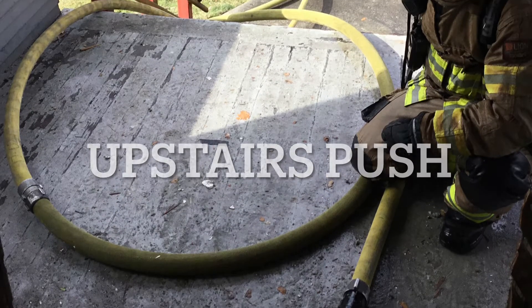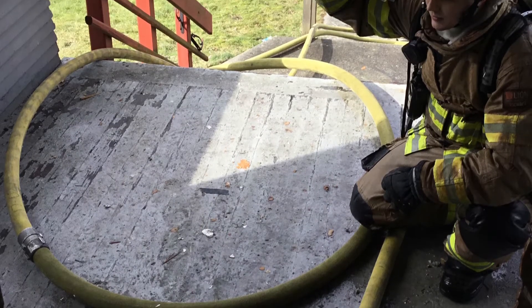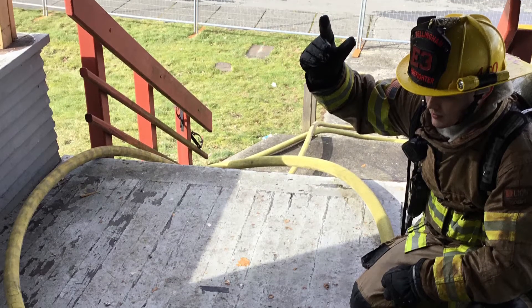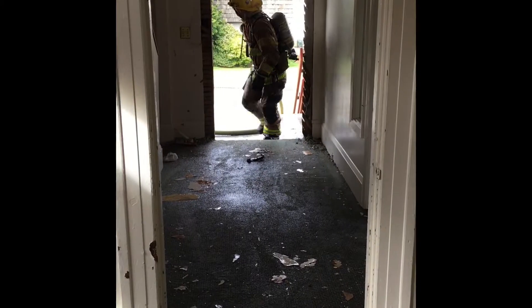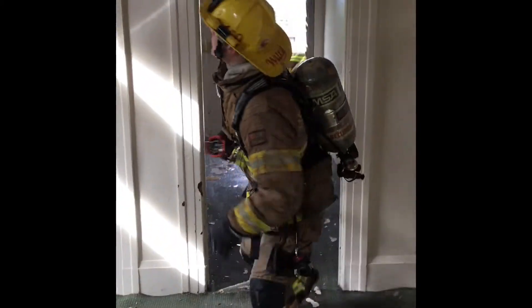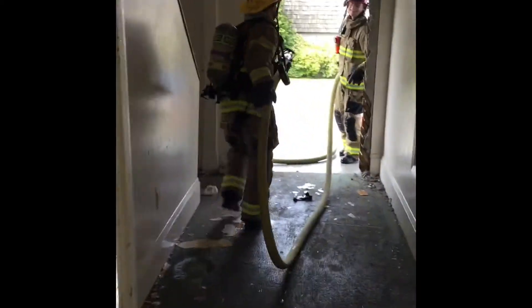The firefighters charge the line on the front porch, clamping both the nozzle section and the bite to ensure both the nozzle and the 50-foot coupling stay on the front porch. As the firefighter enters with the nozzle for an upstairs push, the firefighter walks past the stairs and returns to create slack in the line.